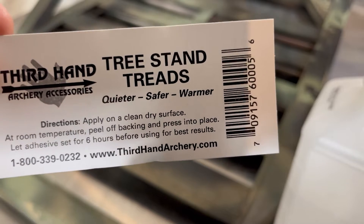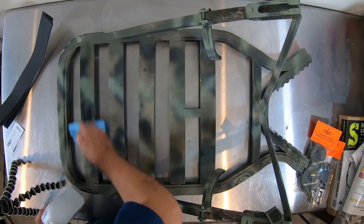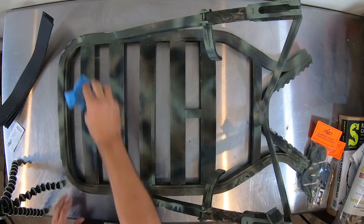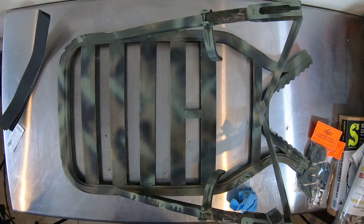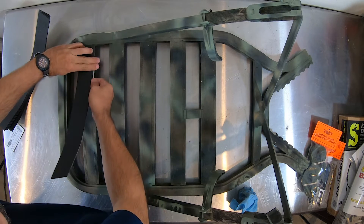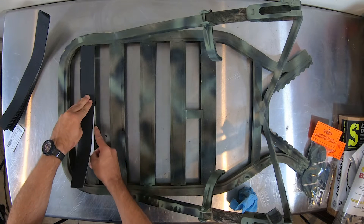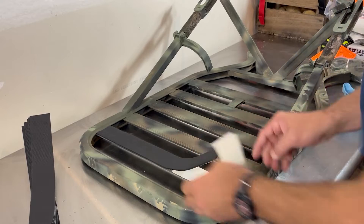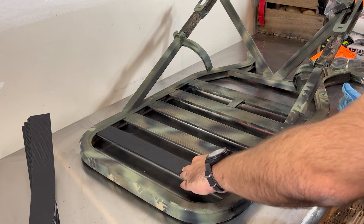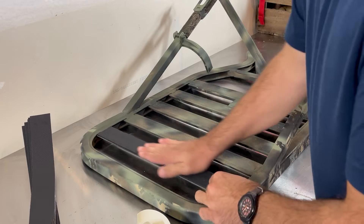First install was the tree stand treads. Their claim to fame is that they're quieter, safer, and warmer. The instructions say to apply to a clean, dry surface at room temperature — peel off the backing and press onto the surface. I cleaned it using rubbing alcohol and dried it off, then peeled the back, lined it up, laid it down, and pressed it on. I went over it a few times to make sure it was firmly pressed on.